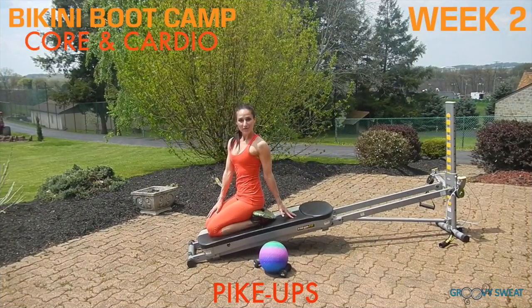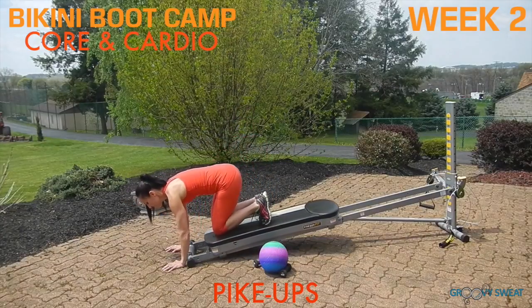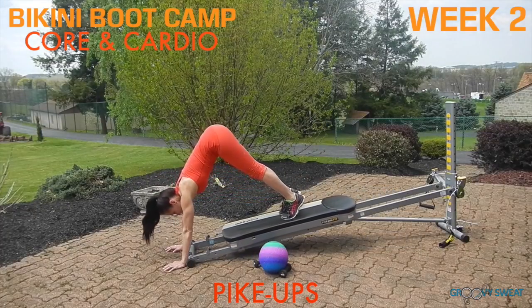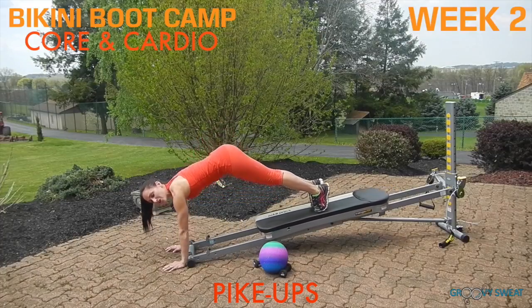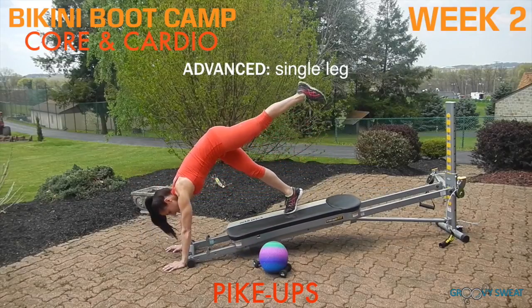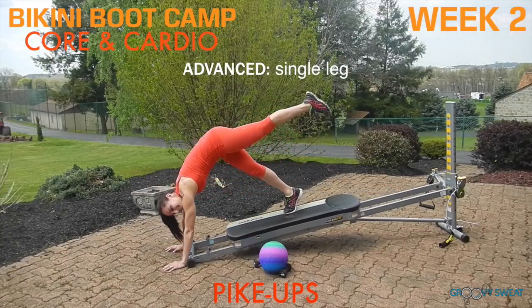Next, you'll face away from the tower for pike-ups. Place your hands at the very bottom base. Extend your legs long into a plank position with your shoulders on top of your wrists and your core engaged. Lift your hips up high and then return back to your plank position. Your upper body really doesn't move — it's just your hips hinging all the way up. To make this more intense, you can add a single leg. If you are doing a single leg, be sure to do this exercise on both sides.